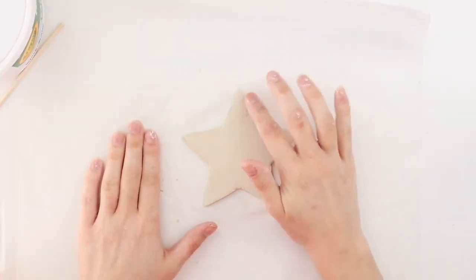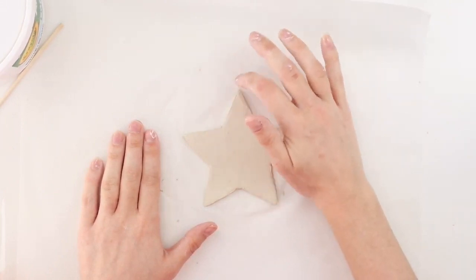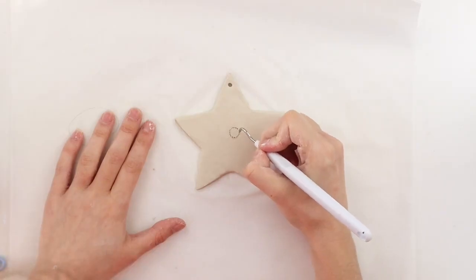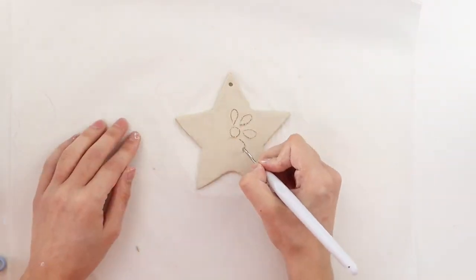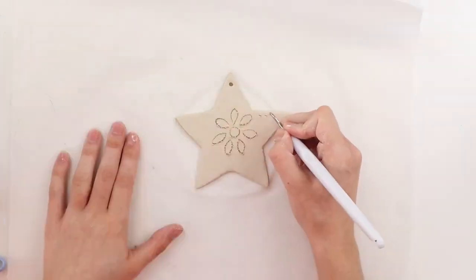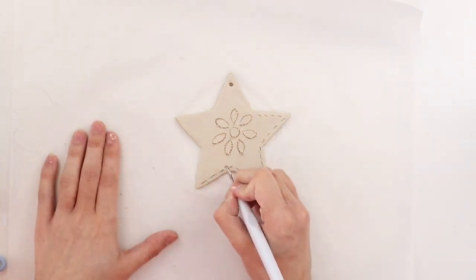I'm using a tiny bit of water on my finger and smoothing the front and edges of the star. I'm poking a hole at the top of the ornament with a skewer — this will be where we thread the ribbon through to hang it on the tree, so make sure to poke the hole before your ornament dries. I'm using my Cricut weeder tool to add designs to my star; you could also use the end of a skewer.